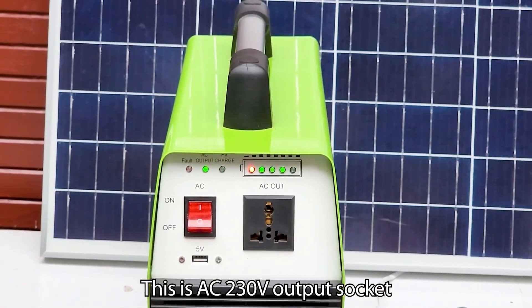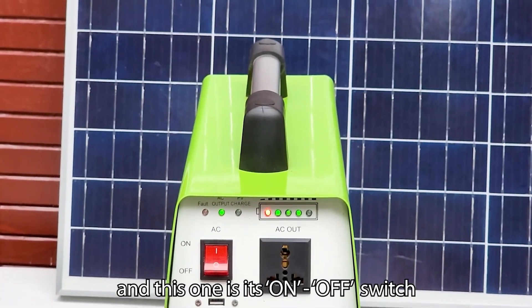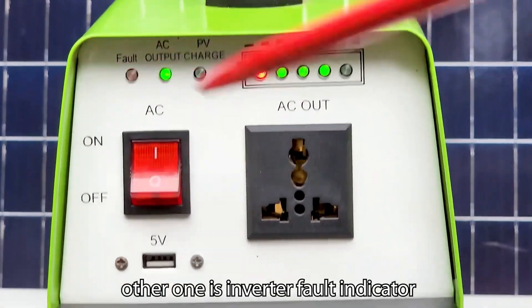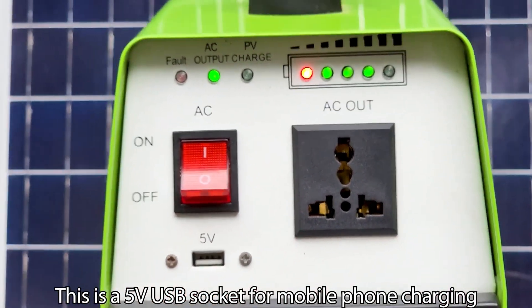This is the AC 230 volt output socket, and this one is its on/off switch. These are inverter working indicators, and the other one is the inverter fault indicator. This is a 5 volt USB socket for mobile phone charging.